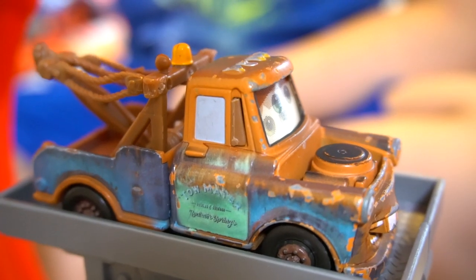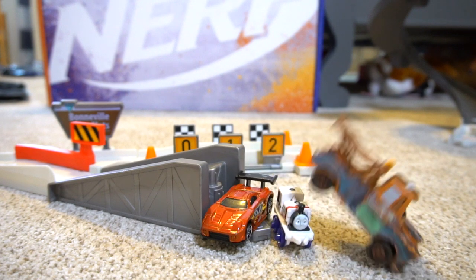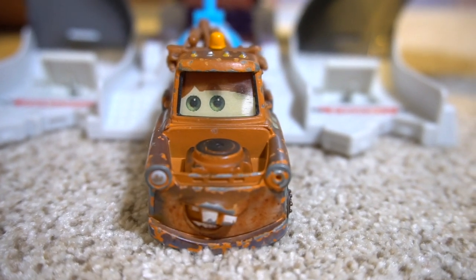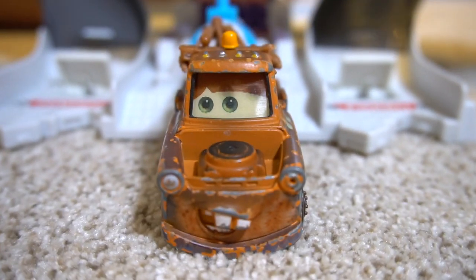It's my turn to race. Here we go. I don't think I'm cut out to be a rocket racer. And now it's time to race the Rusty's Racing Center Piston Cup Racing Series.